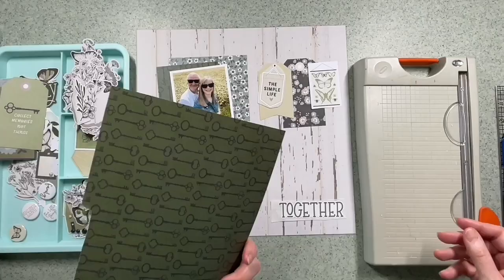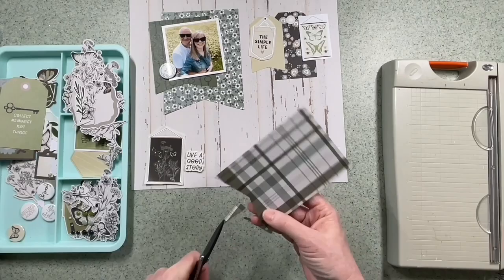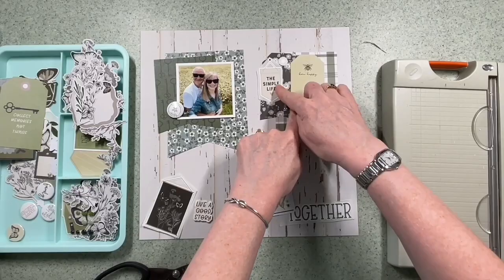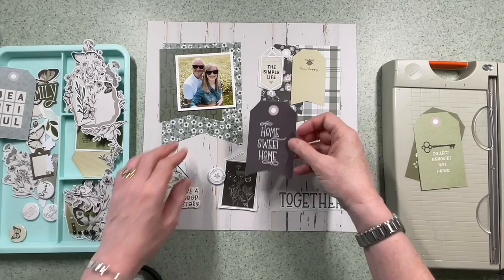The background paper I've chosen is called 'Sit a While'. I think I've only got three or four full sheets so I wanted to use one of them, and I think the wood grain is a perfect backdrop for an outdoorsy layout. I wasn't totally sure about this range initially, that's why I bought the Taste of Kit, but actually it's really lovely soothing tones of greens and blues with a lot of black and white and I've really enjoyed working with it. This is the second layout I've made using this Taste of Kit so far.